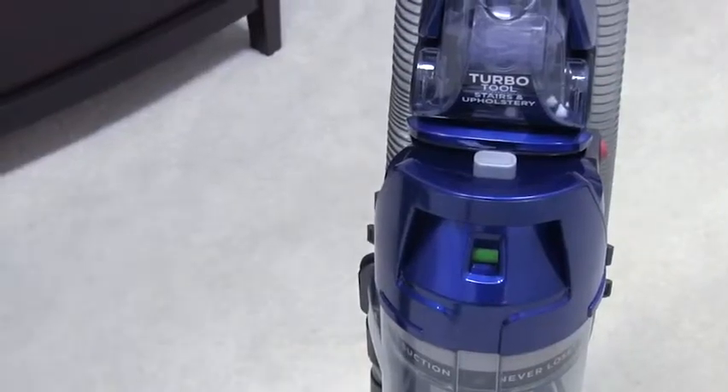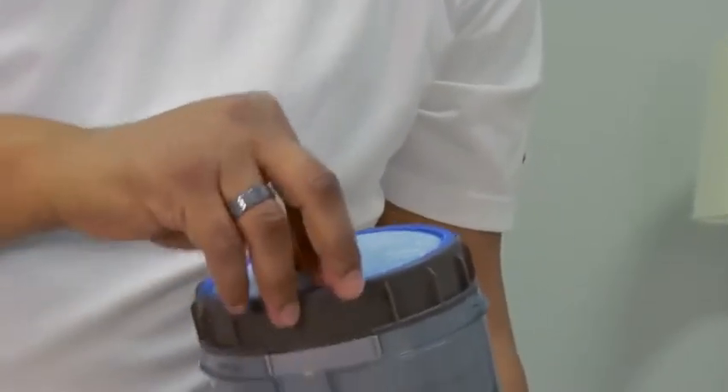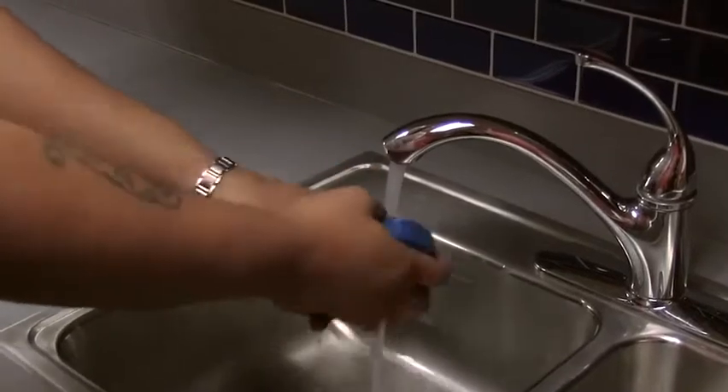To access your filter, take your dirt cup off like this. Twist off the top and lift it out. The dirty side will actually be underneath, here.